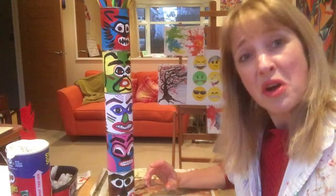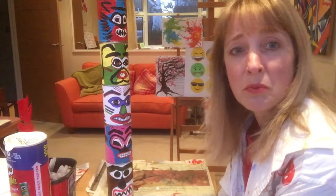So get your paints and your pens out and start on your totem pole monsters. And don't forget to like, share, turn on your notifications and subscribe to my channel. Bye everyone.